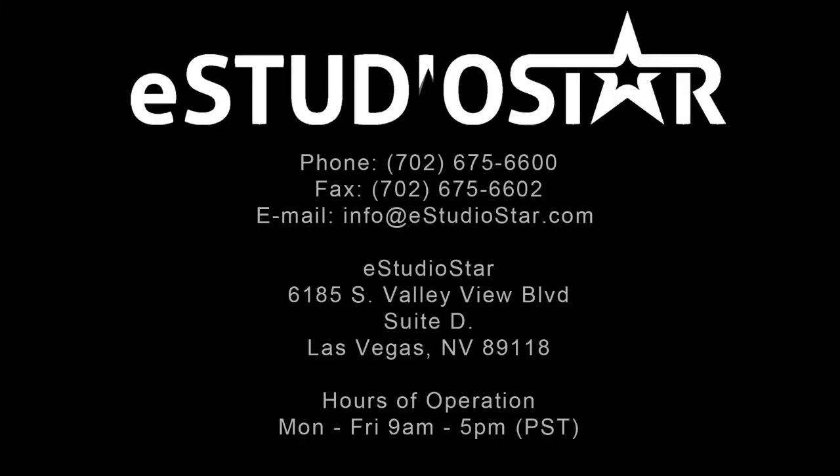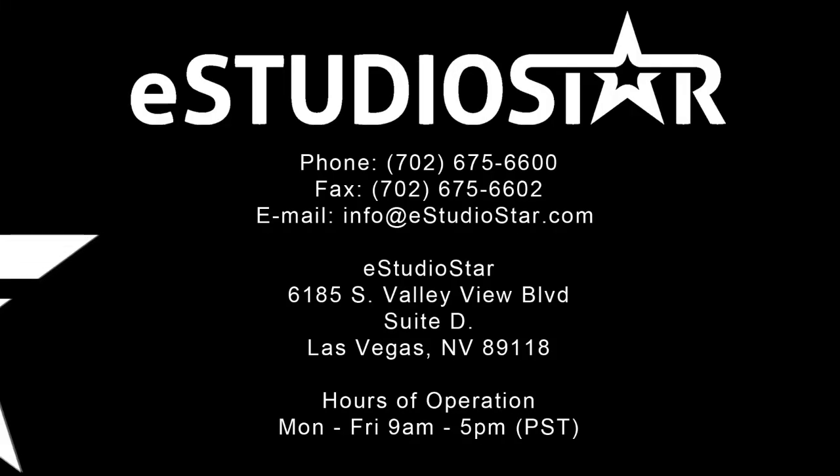Check out our follow-up video where we will further outline the setup of the DriveRack PA Plus. If you have any questions, visit us at www.estudiostar.com.